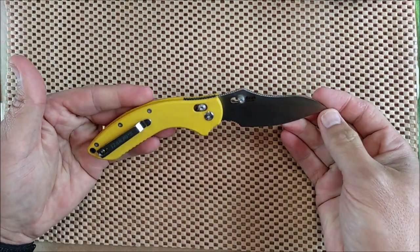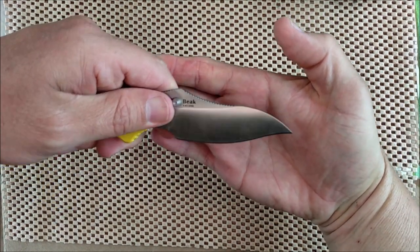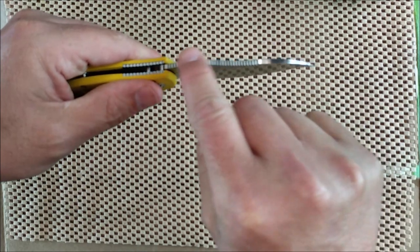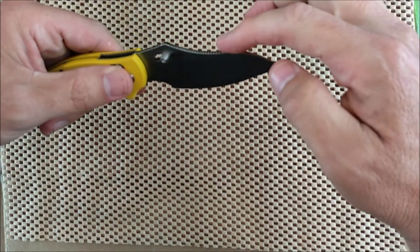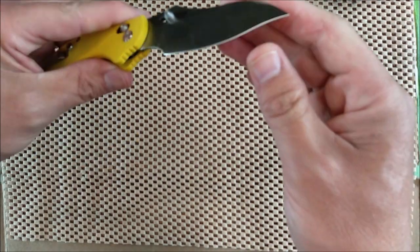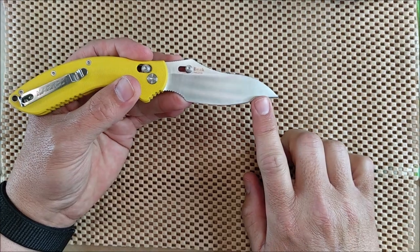Check this out — this is the beak. That looks like the beak of some kind of raptor. It's a high flat grind, 14C28N stainless steel. We've got jimping along the tang of the blade, close over halfway along. And that's a recurve right there. I don't mind sharpening recurves — I've got special stones for it. I've actually done a review of some really nice Venev diamond stones that are great for sharpening recurves.